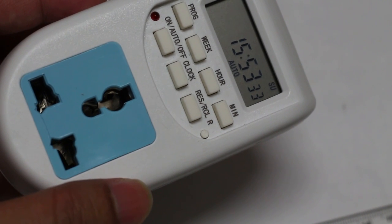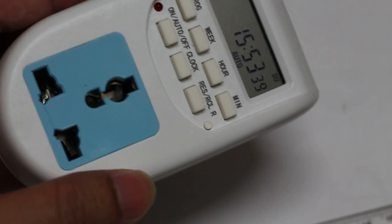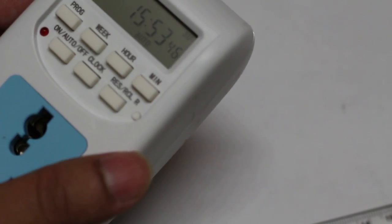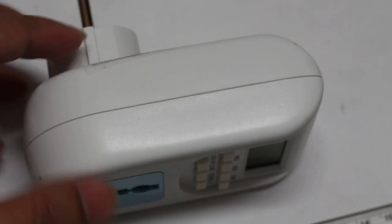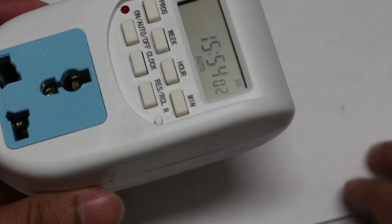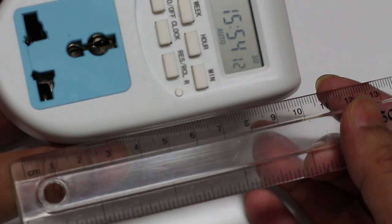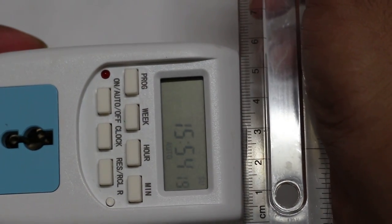Or for a water pump — if you wanted to switch it on at a certain time and switch it off at a certain time, you could use this device. I'll show you how it works and how big it is. I'll share the link in the description below so you can explore and probably buy it. I have a ruler here — this is almost 10 centimeters in length.